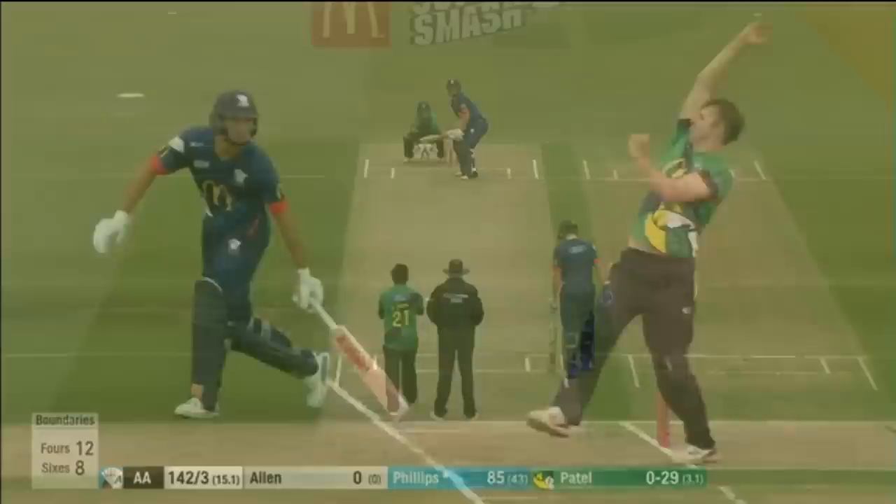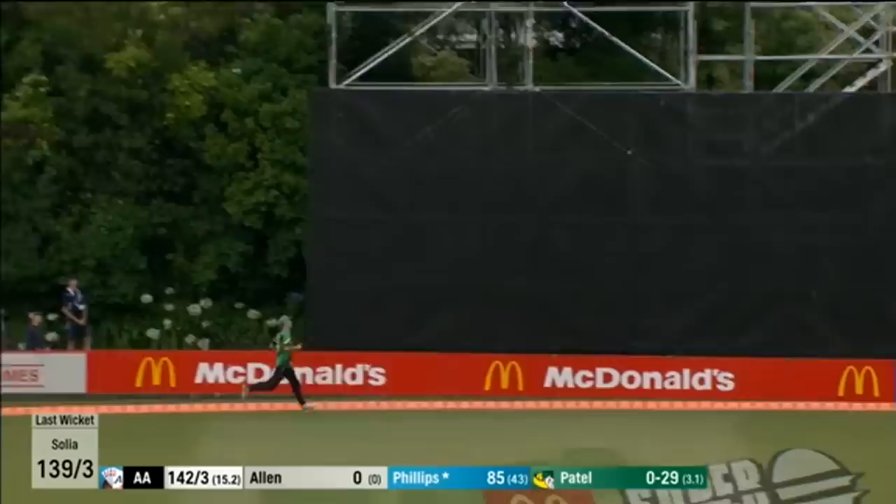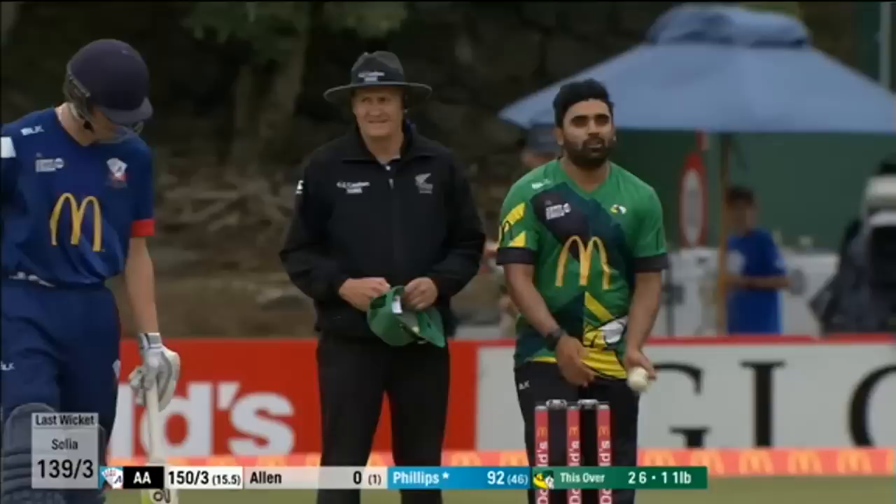Slog sweep square — one of those ones. He's had trouble with his elbow. This time it's down the ground, that should go for six, just over the fielder's head. So the button's been pushed by Phillips.